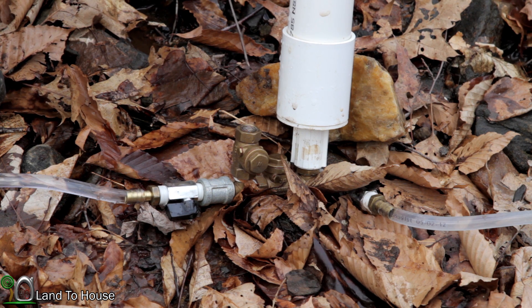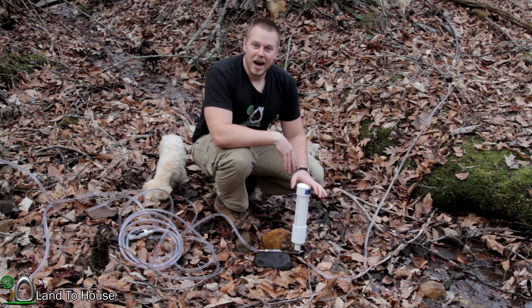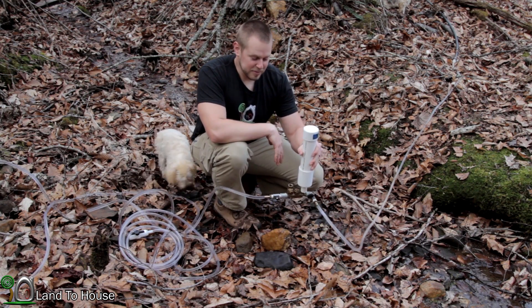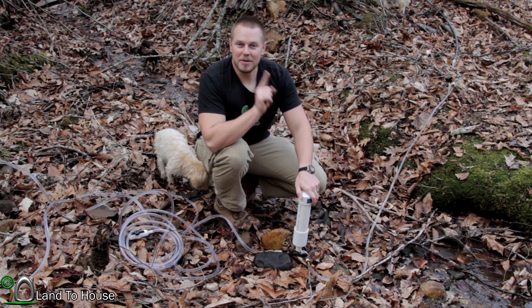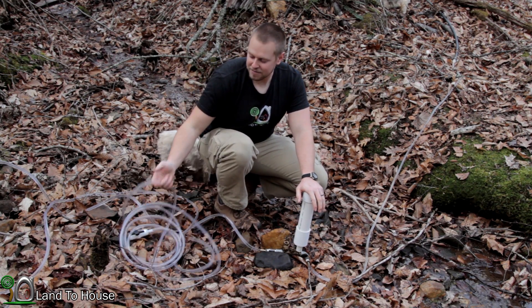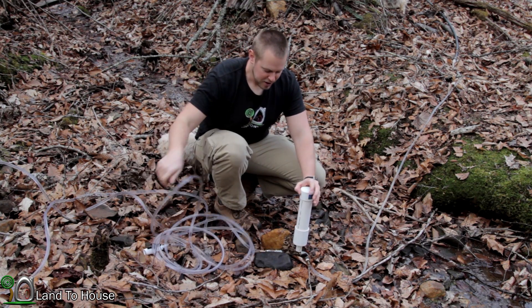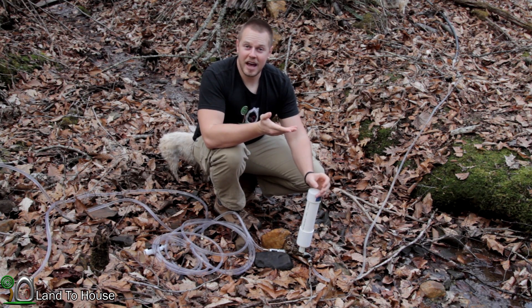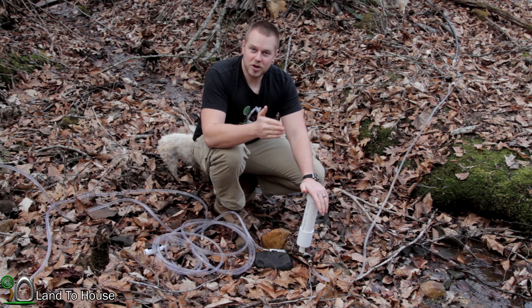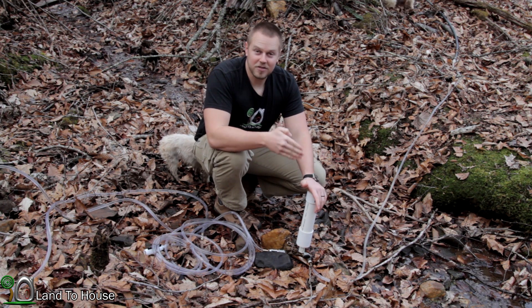I'm going to get the pump going and see if we can pump water up such a high hill. I've spent the past hour trying to get the pump to work on its own in the upright position, and I believe what's happening is there's not enough volume of water coming down the 3/8 inch tube to activate the brass valve. So somewhere between the 3/8 inch and the half inch is a threshold where there's not enough ram to get this going.